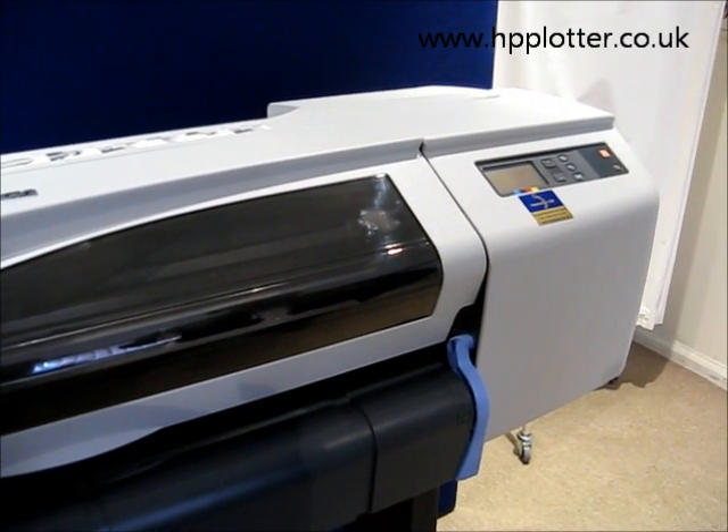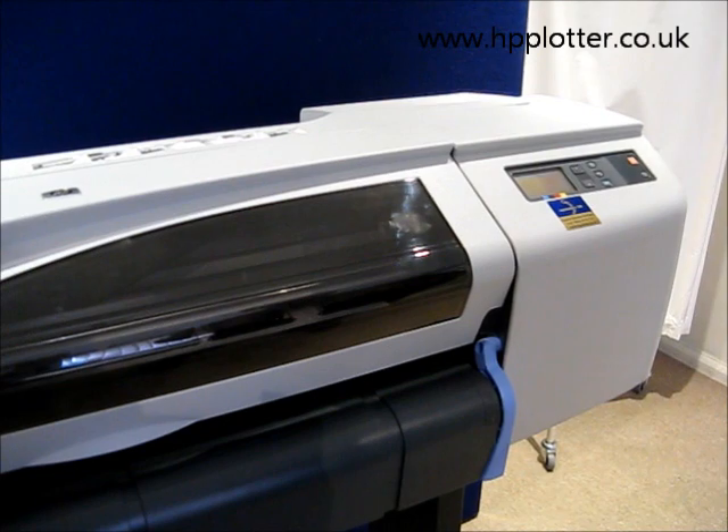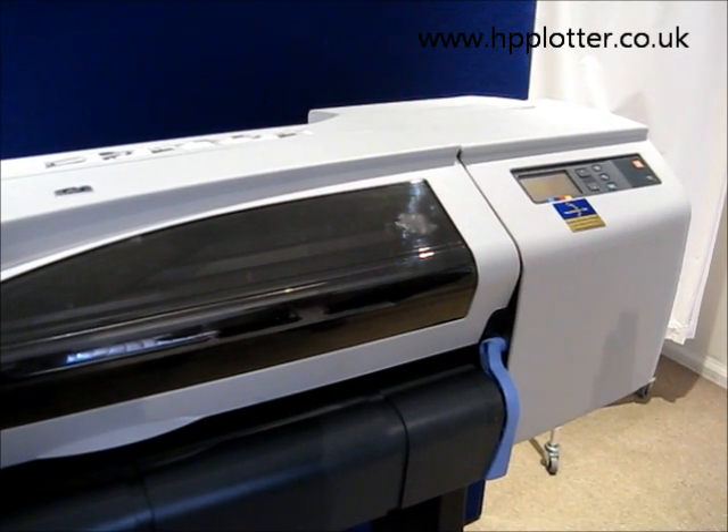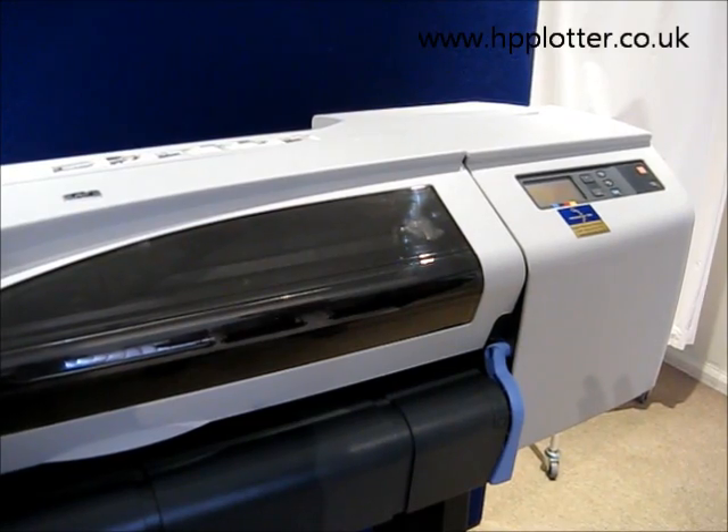We're looking at the DesignJet 510 and how to replace the print heads. You'd replace the print heads if they were worn out, or if you were getting any kind of error message that's print head related, or your image quality is degraded.